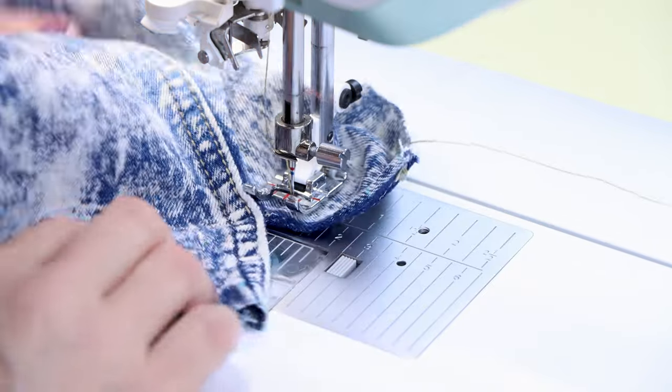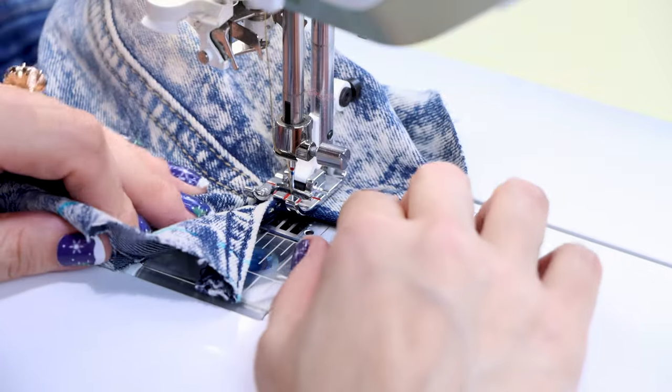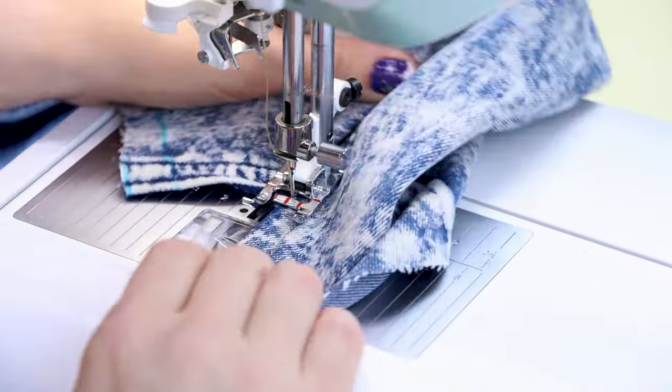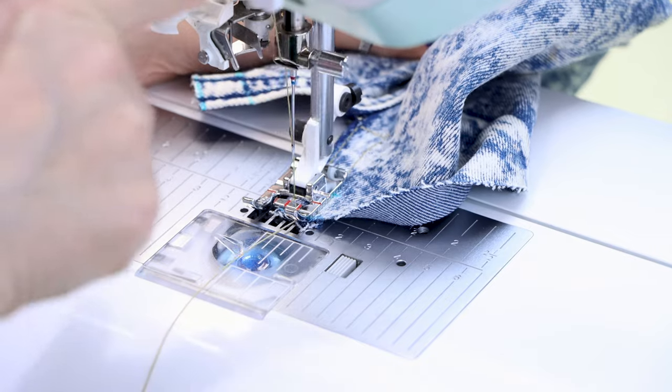I'm just going to stitch down to the opening. Needle in, I'm going to pivot and come across my fabric. I'm going to stop in my edge stitch position — one more stitch, pivot, and now we're going to sew back up this little piece. Backstitch and cut.